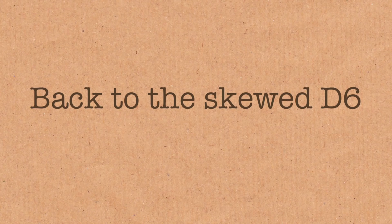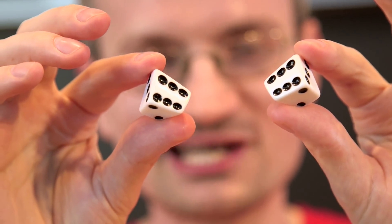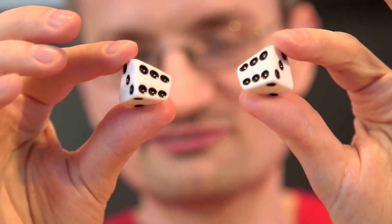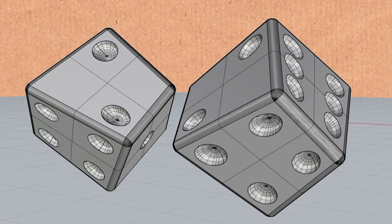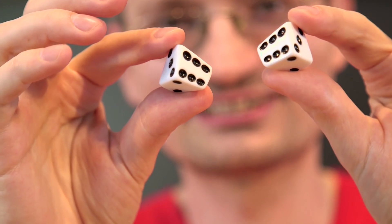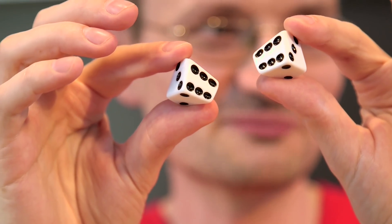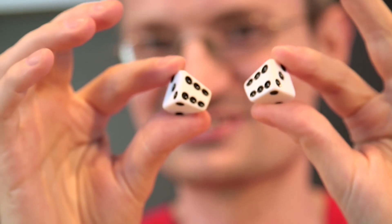It has so little symmetry — well, it doesn't have any mirror symmetry — which means we had to do both of them. We had to make two mirror-image pairs, because you can't just make something that has no mirror symmetry and not do the other one.